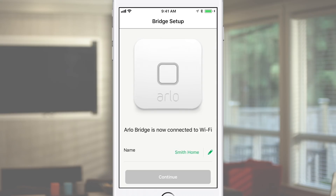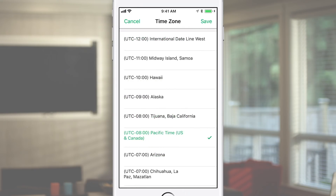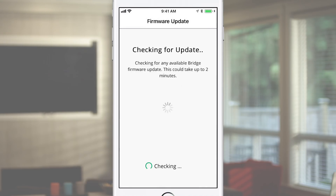After connecting to Wi-Fi, name your bridge and select the appropriate time zone from the list. The Arlo app will then check if any bridge firmware updates are available.